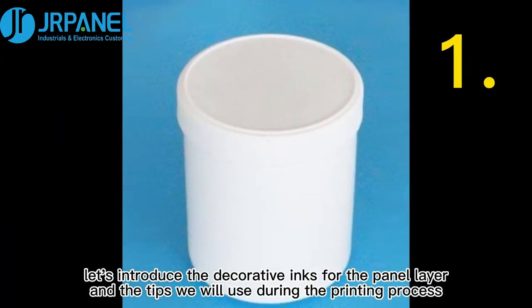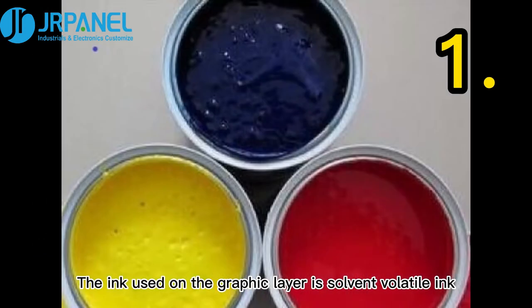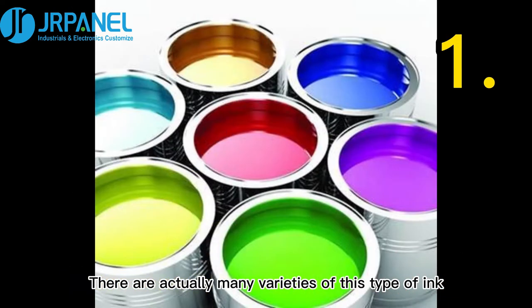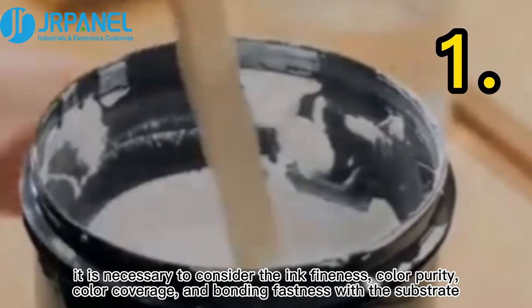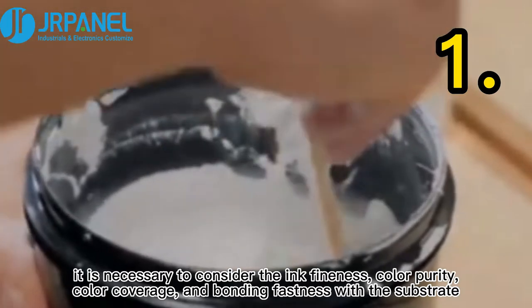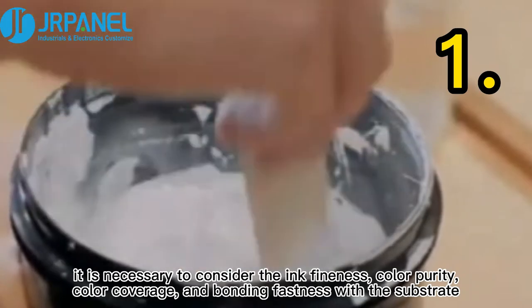First, let's introduce the decorative inks for the panel layer and the tips we will use during the printing process. The ink used on the graphic layer is solvent volatile ink. There are many varieties of this type of ink. However, when selecting, it is necessary to consider the ink fineness, color purity, color coverage, and bonding fastness with the substrate.